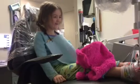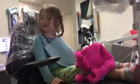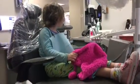Thank you. That's as high as it goes. You ready to go down? Okay, here goes down. Down is pretty fast.